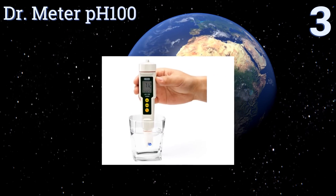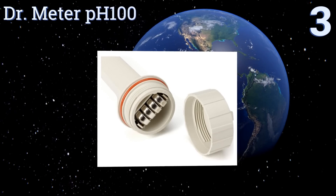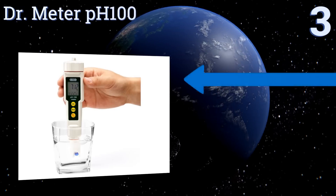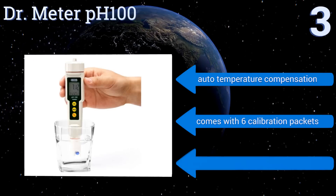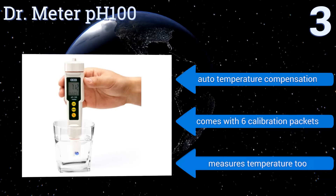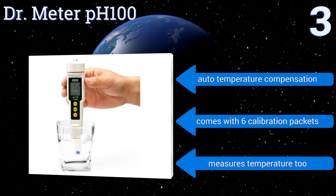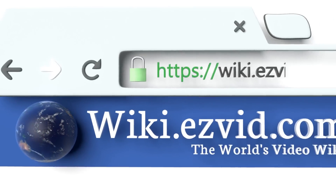Nearing the top of our list at number three, the Doctor Meter PH 100 is engineered for lab-quality readings and offers a wide range of pH testing levels all the way up to 14.0. It can be used to test any liquid no matter the viscosity or acid levels, and provides accurate results within plus or minus 0.01 pH. It features auto temperature compensation, six calibration packets, and also measures temperature.